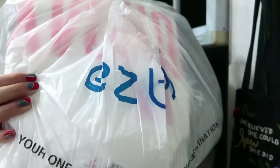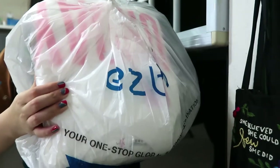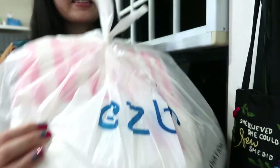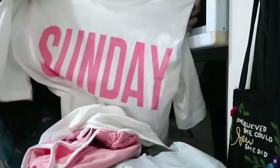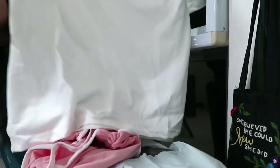I just went to collect my Ezbuy haul — let me show you what I got. The first thing I got was this Sunday t-shirt and shorts set.